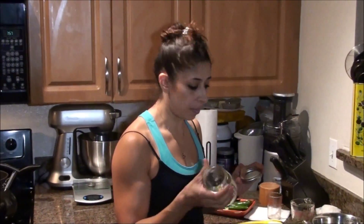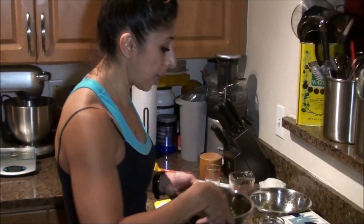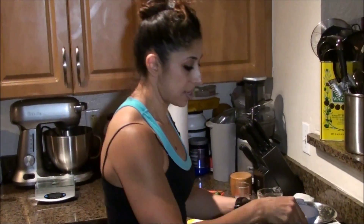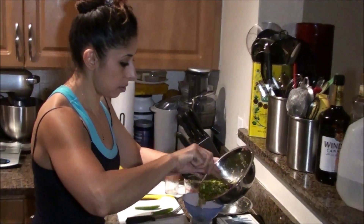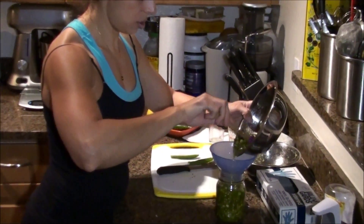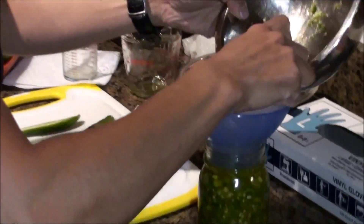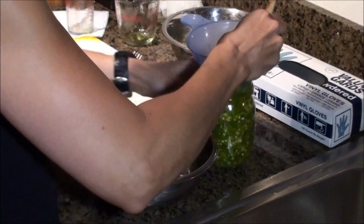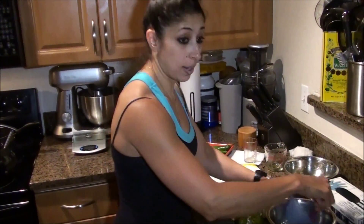I like to use mason jars — sterilized ones, though you don't have to. They keep the air out a lot better, so that way it works really well. Let me get a funnel. These are wonderful. I'll center the funnel because I'm clumsy sometimes and things don't go where they're supposed to. So all you do is pour it in there — I think it should all fit.